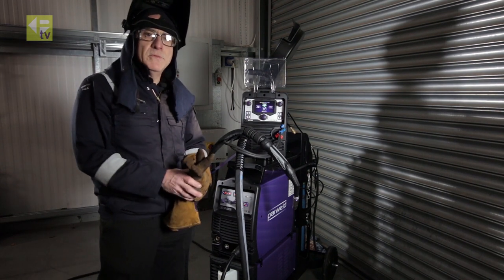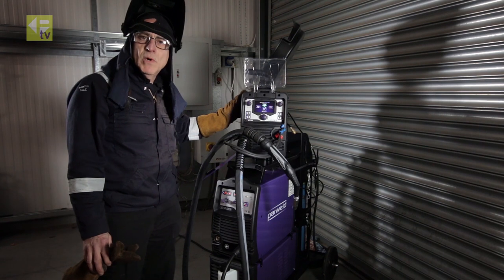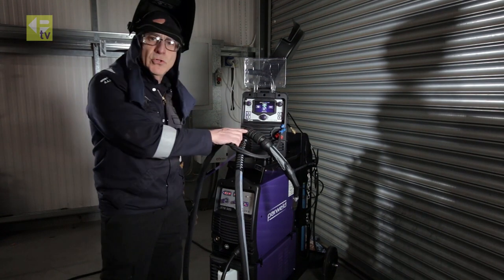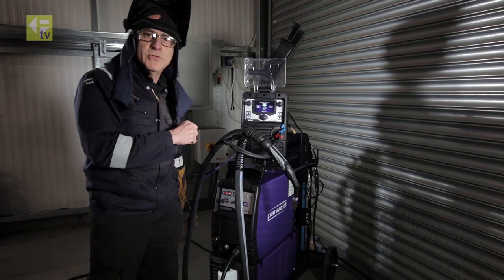Welcome back into the workshop. We've loaded the machine up with one millimeter steel wire, got some mixed gas connected up, and connected up a water-cooled torch. Now we'll set up the program ready for welding with synergic control.